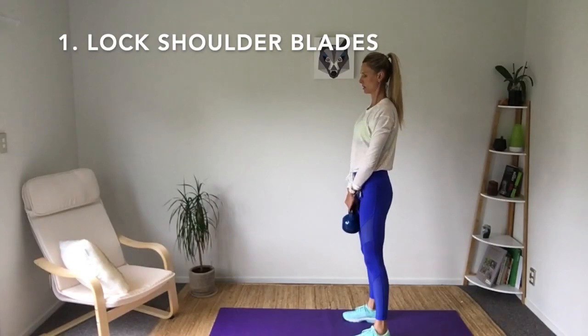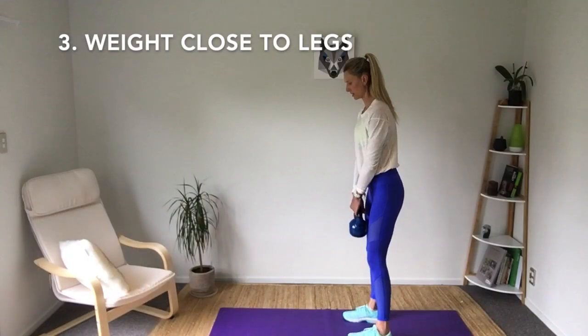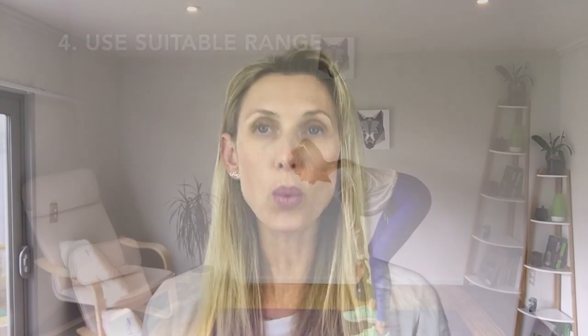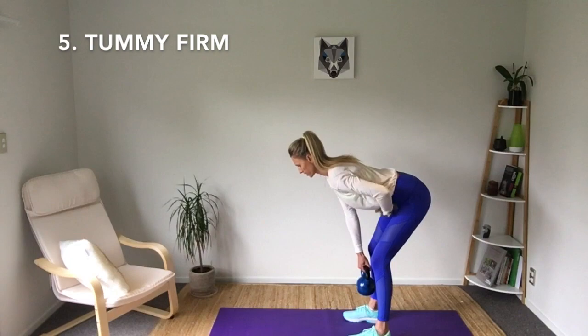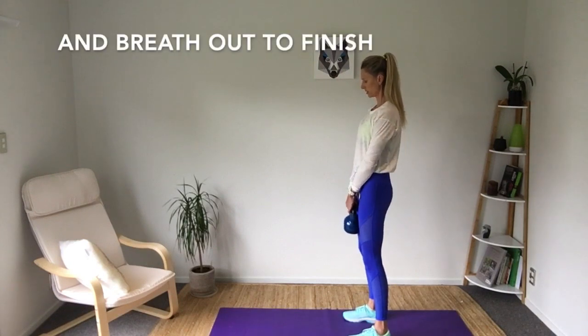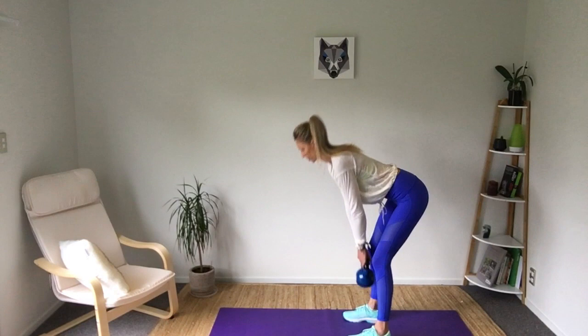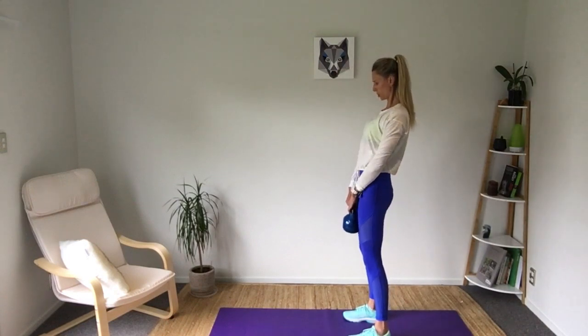So those are the key tips. Number one: lock the shoulder blades in place. Number two: drive our hips back to initiate the exercise. Number three: arms close to our legs as we go down. Number four: go as deep as our flexibility allows. Number five: keep our tummy nice and firm. Number six: as we come up, squeeze our glutes, drive our hips through, and breathe out to finish. Get this technique nailed, because this will flow on through future workouts, and your results will be amazing.